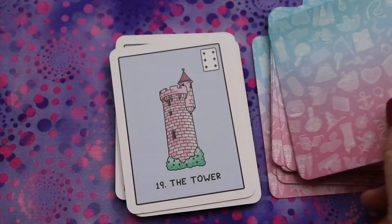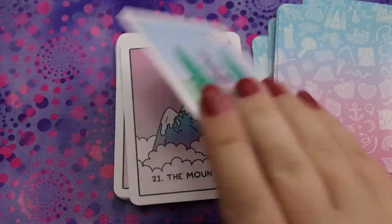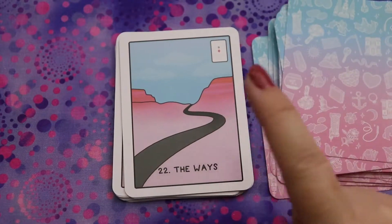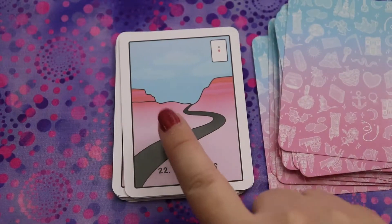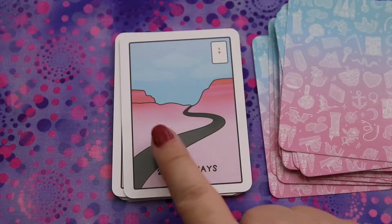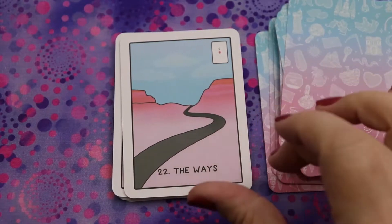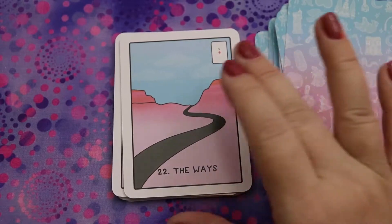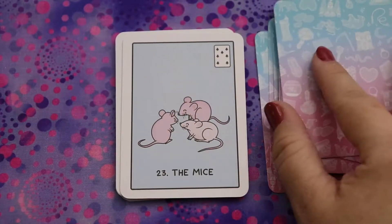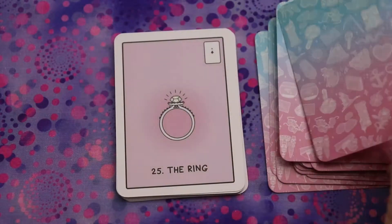I really do like this illustration style — it's really quite clean and nice. The Stork, the Dog, the Tower, Garden (sometimes called the Park), the Mountain. Then the Ways — I do prefer when there are two paths shown. I feel like you could see one as the well-paved path and one going off-road, but I prefer it to show an actual fork in the road, since usually there's a choice involved.